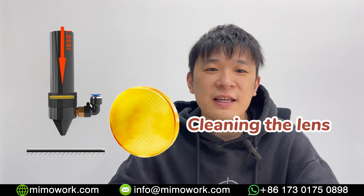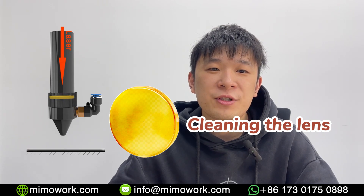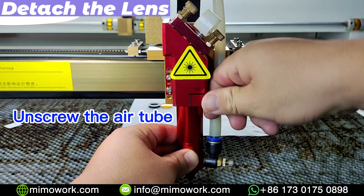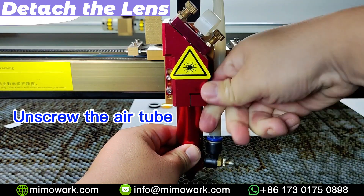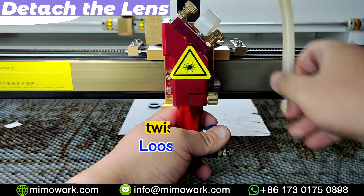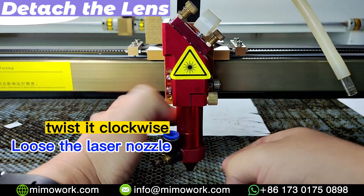To clean the focus lens, we need to disassemble the laser head first. Power off your laser machine, and let's get started. First, unscrew the air tube that's connected to the laser nozzle gently. Then we can loosen the laser nozzle by twisting it clockwise.